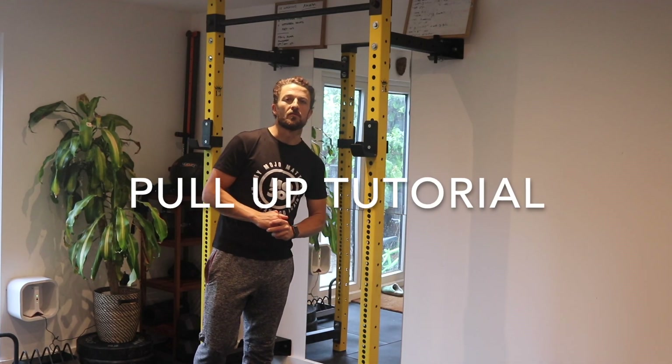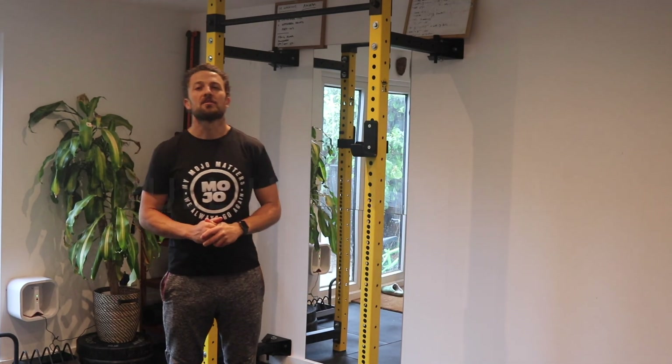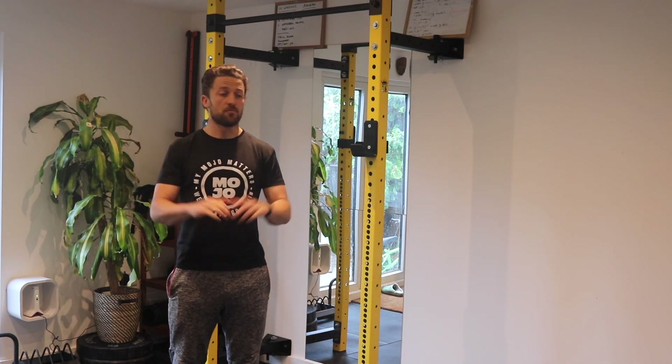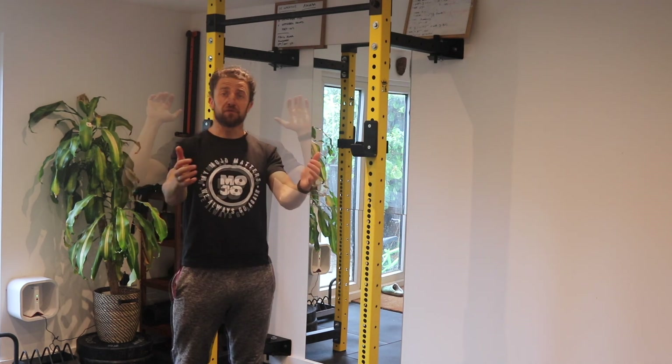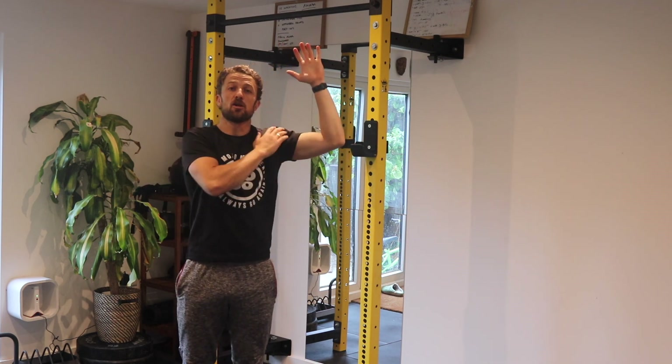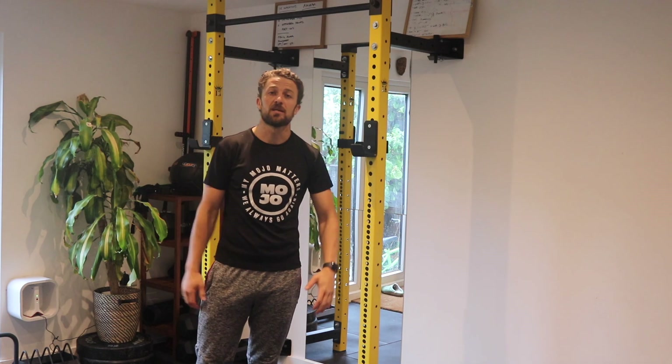Hi guys, this is Patrick Moore Jones from the Mojo Dojo. I'm here to show you how to do a pull-up. A pull-up uses a wider hand grip position, different to the chin-up that you see a lot of people doing. It uses a lot more lats and a lot less of the arms.